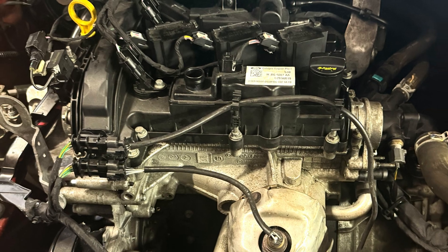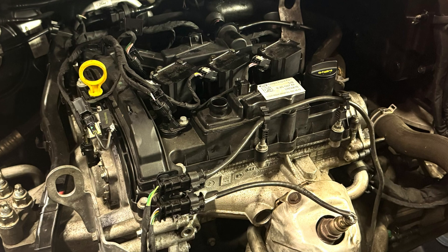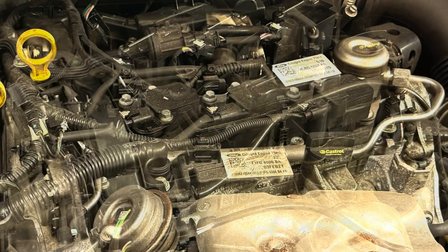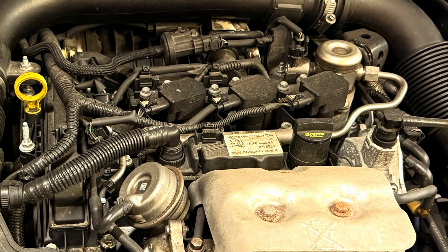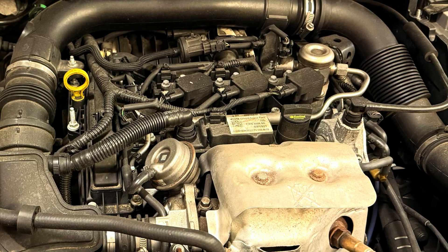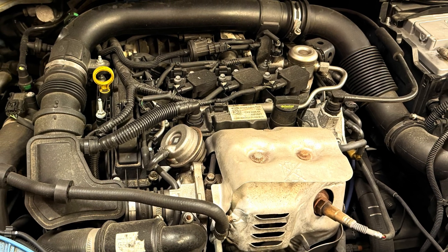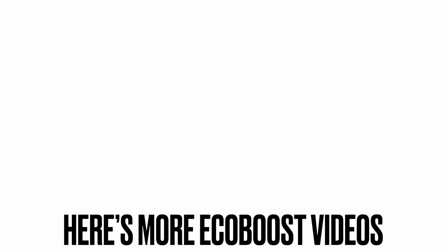And that's it folks — your total guide to changing the head gasket on the 1 litre EcoBoost non-turbo and turbo engine. I really hope this video has helped you and has answered quite a few questions. If you do have any further questions, just leave us a comment below and I'll try to get back to you as soon as I can. Thanks for watching — this has been How to Fix It. Why not check out these other interesting EcoBoost videos and we'll see you over there.